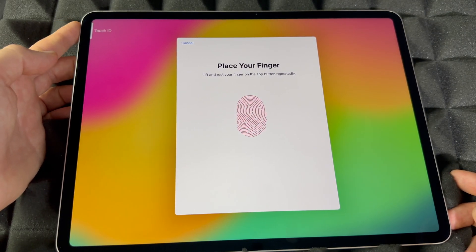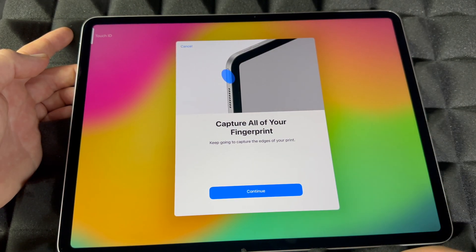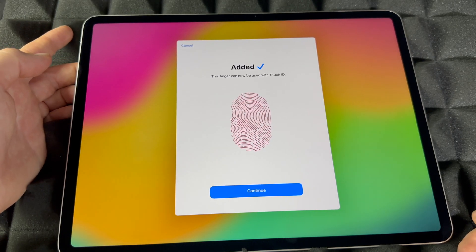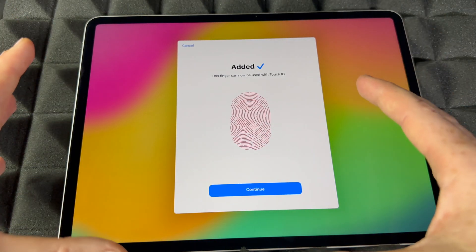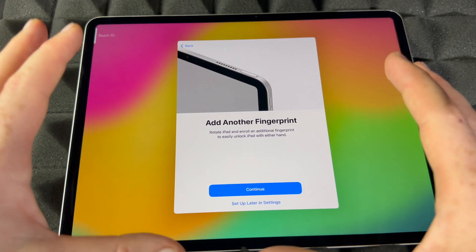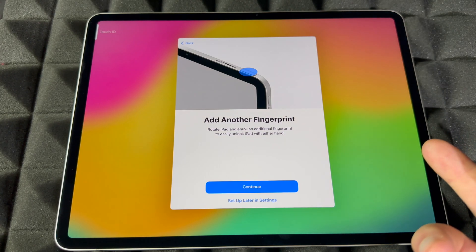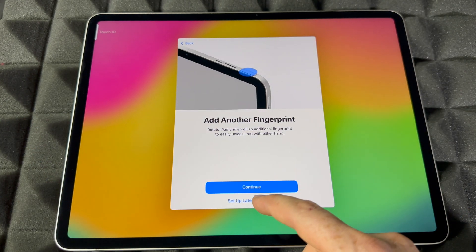It will also ask you to set up with two fingers if you want, to cover more of your finger and scan it more times. You can add another fingerprint — for example your right hand — which is helpful whether you're holding the iPad horizontally or vertically. You can also add a second fingerprint later in Settings, and even set it up for someone else if you want them to have full access.